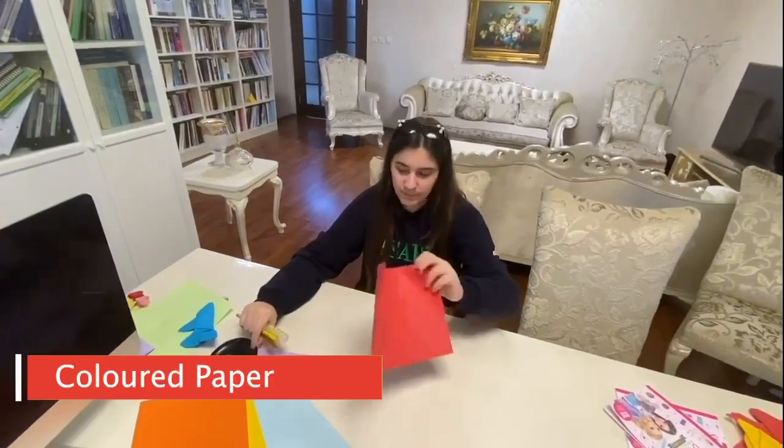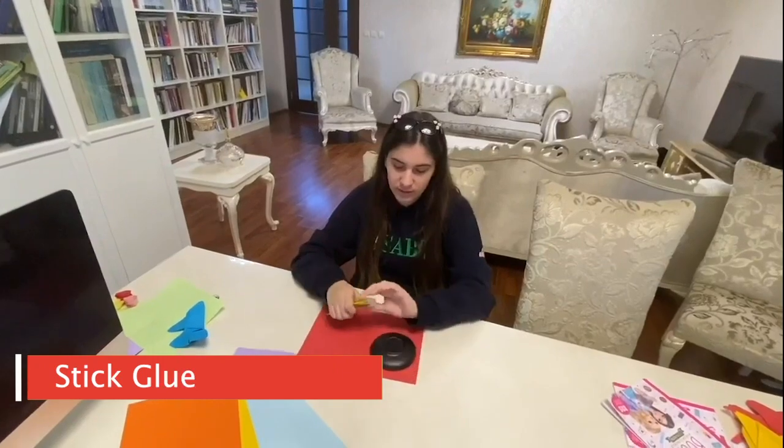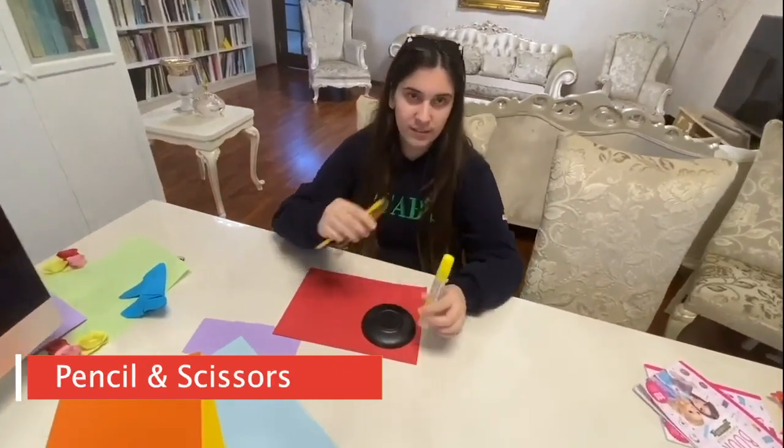Today I'm going to teach you guys how to make flowers and butterfly origami. For the flower you need a piece of paper, a plate or circular object, glue, pencil, and scissors.